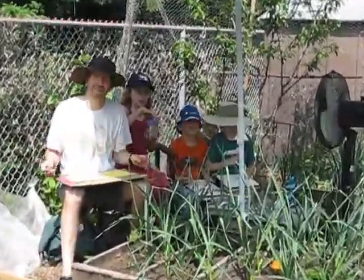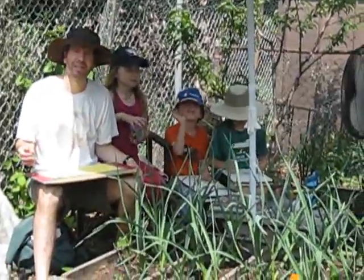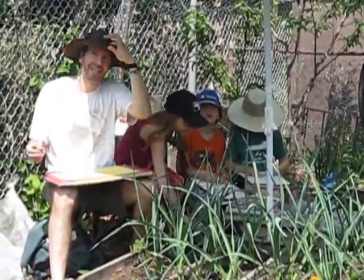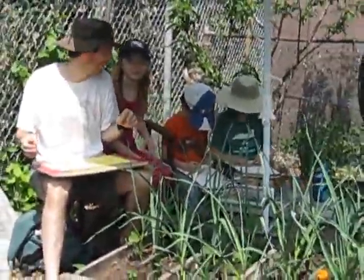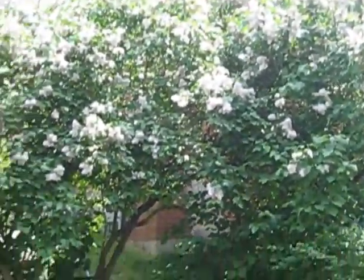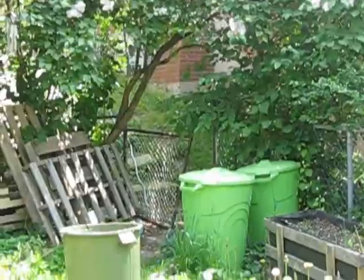Hello everybody. Welcome to Art Class Homeschool Edition 2016. At the end of May, it's pretty hot out here, and we're drawing a lovely picture of the lilac bush — the lilac tree behind you there — minus the garbage bins and stuff.